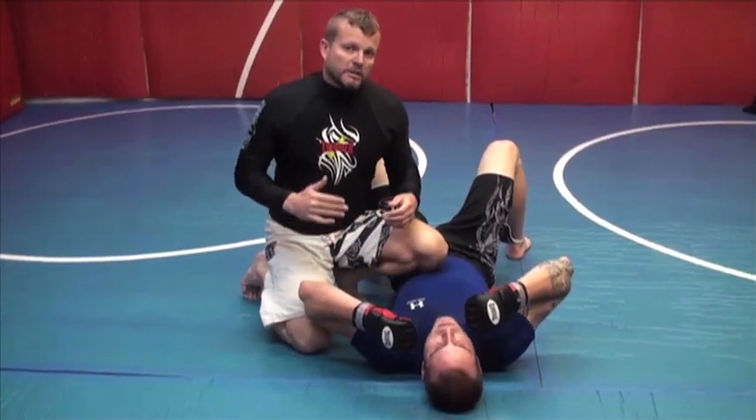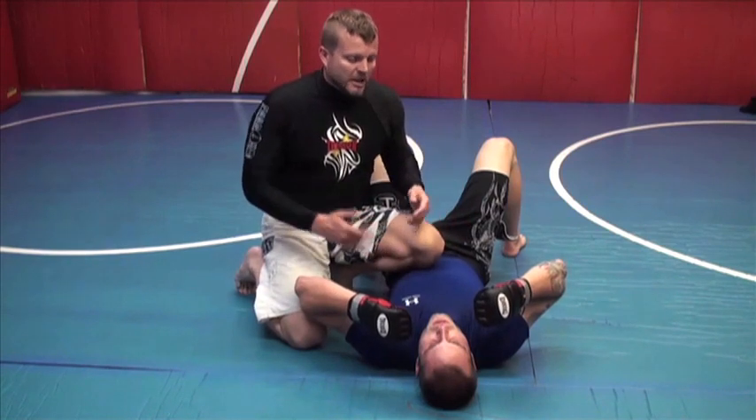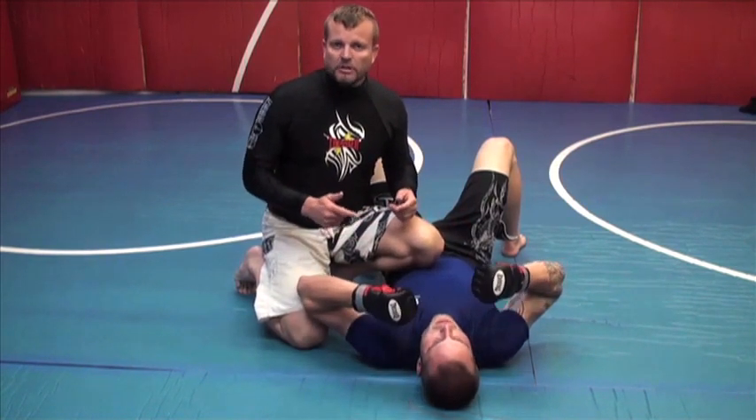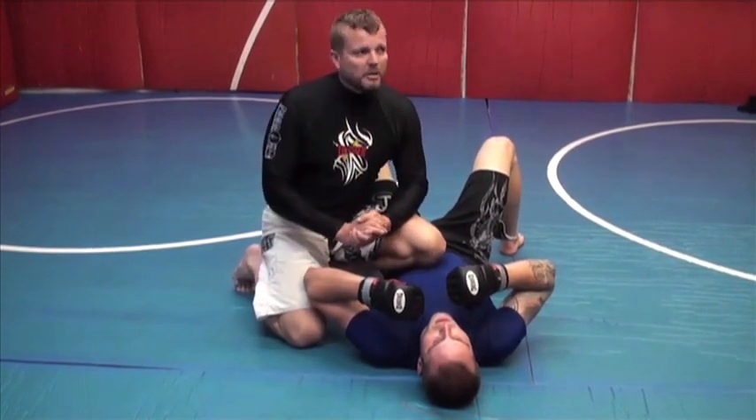From a double leg takedown, we're going to fire in some shots after we get knee control to get this person's attention and get them reacting a little bit. Then we're going to go to a mount, then into the sandbar, then into an actual arm bar.